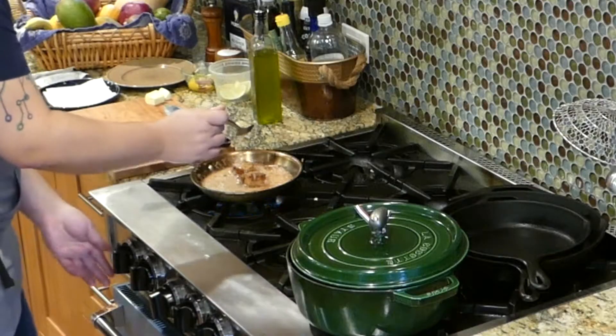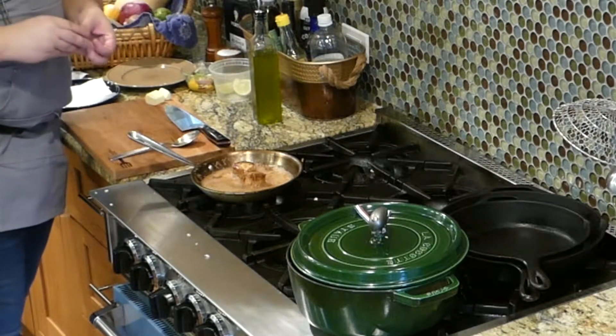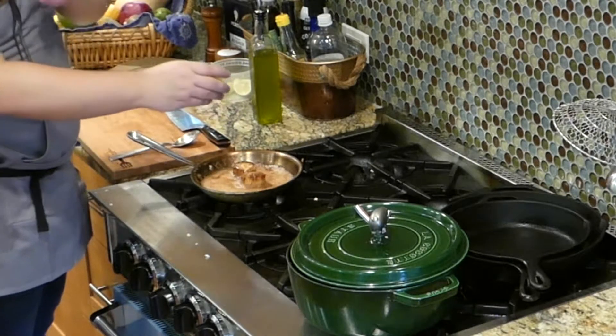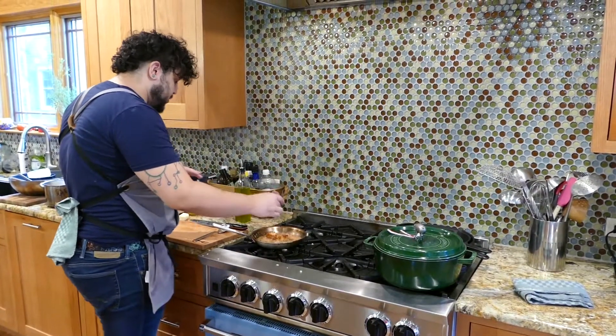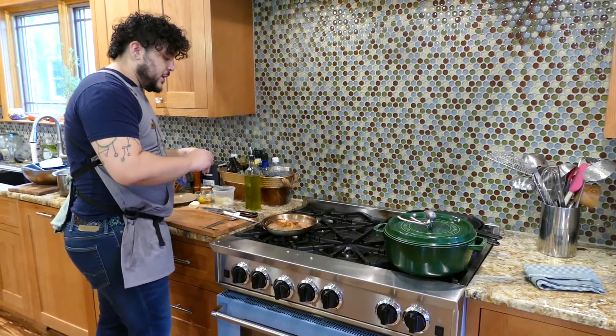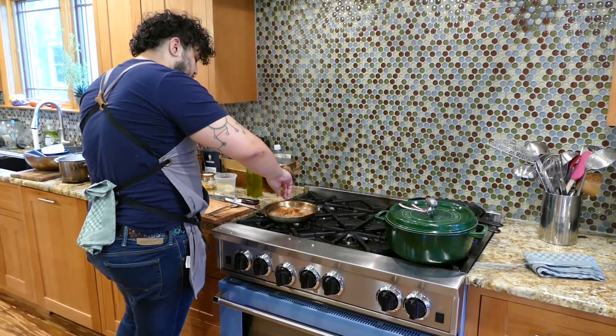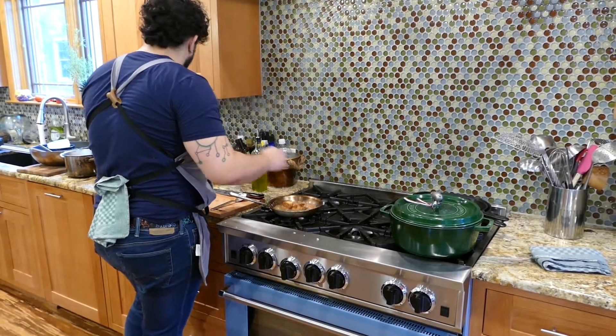I have some cut-up limes here, and those are really important again for regulating your heat. You want to squeeze them on top of the scallops so they don't go straight into the pan and spit at you. You just want to bring down the temperature so the scallops don't overcook or keep cooking at all.